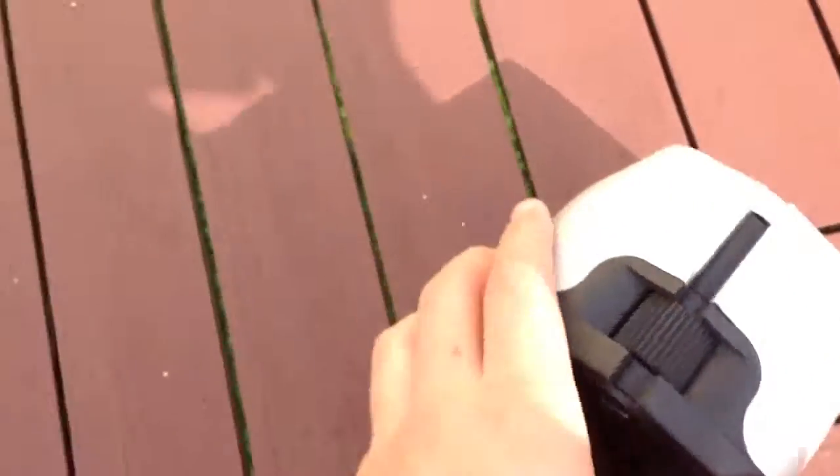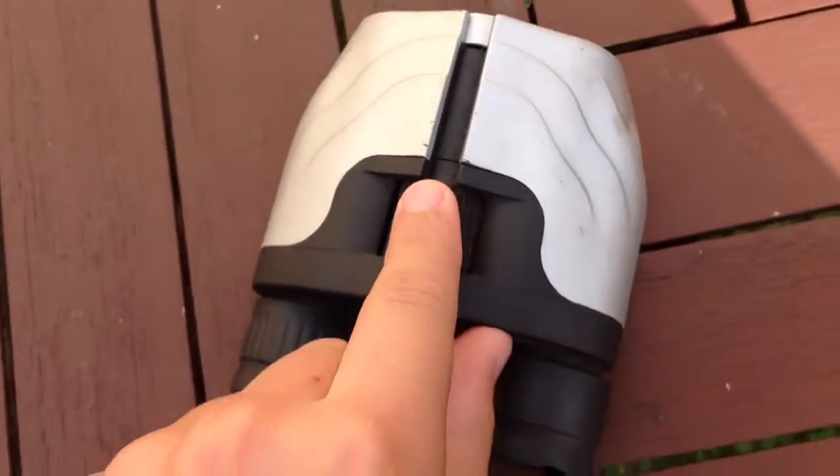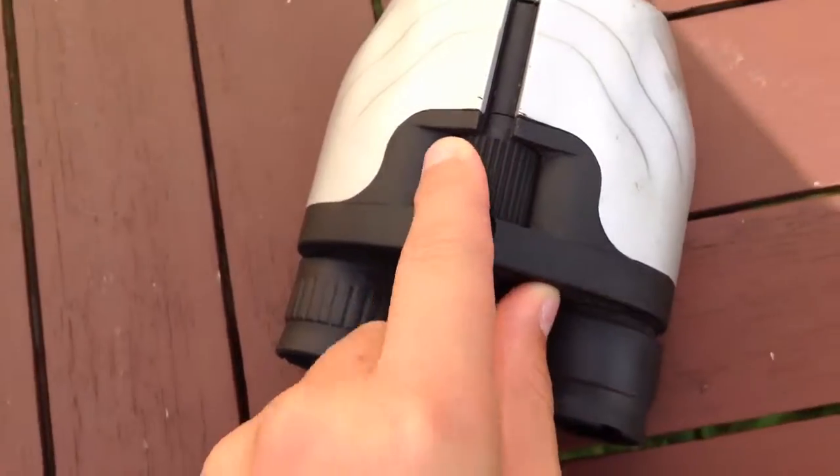And here on the top's the focus. And it works pretty well. I think the shortest distance is about 2 to 3 meters away.